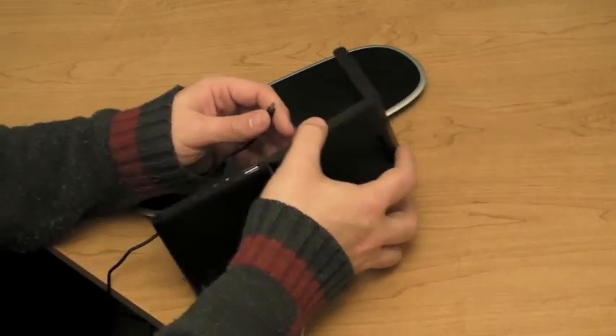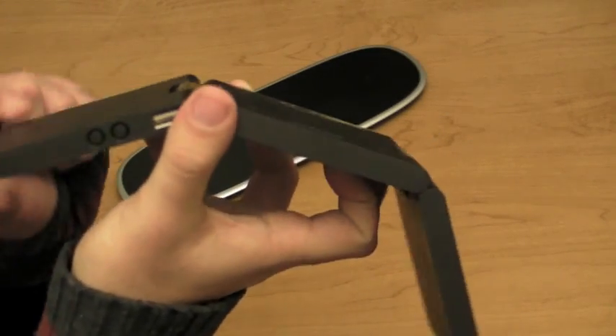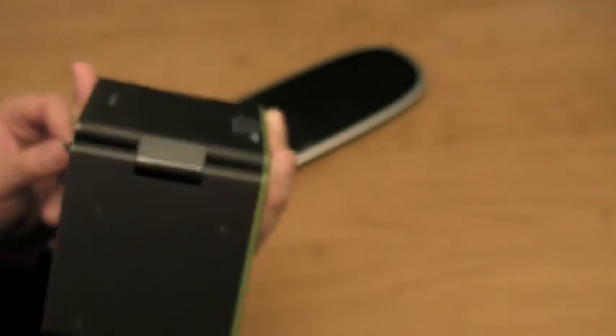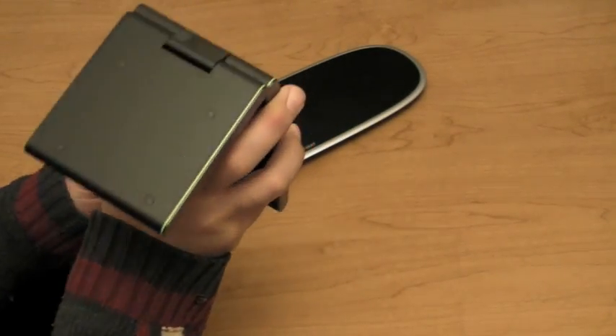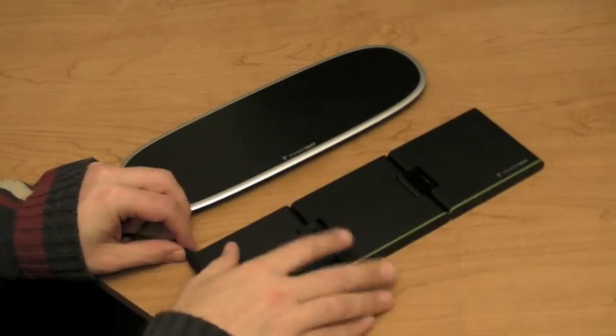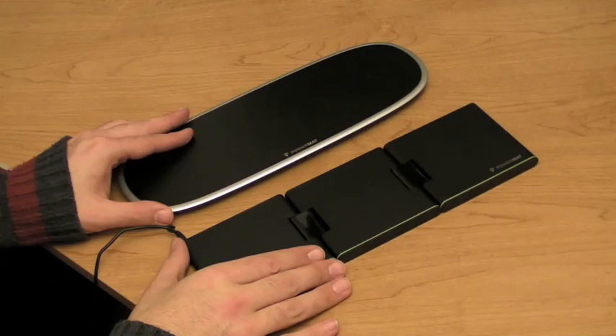To start off with, we are going to plug it in. It's got USB and a power port. I'm going to plug into power here. There we go — it makes a little sound so you know it's plugged in.